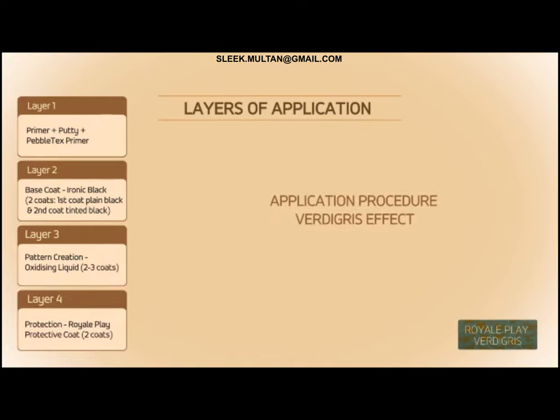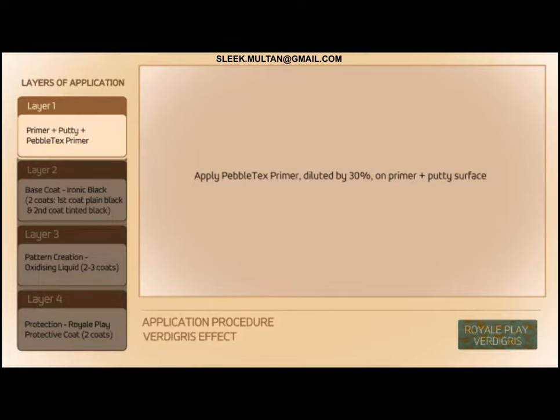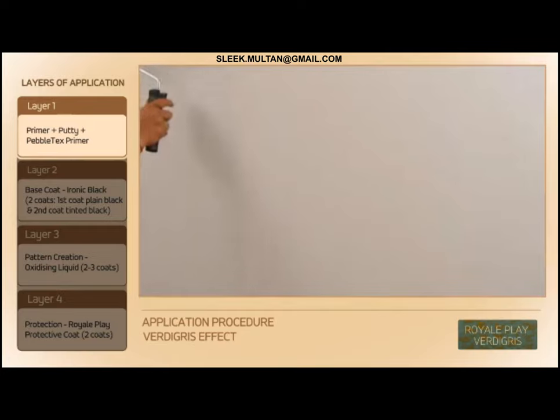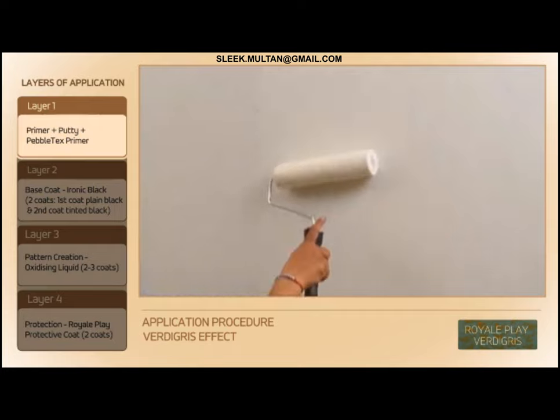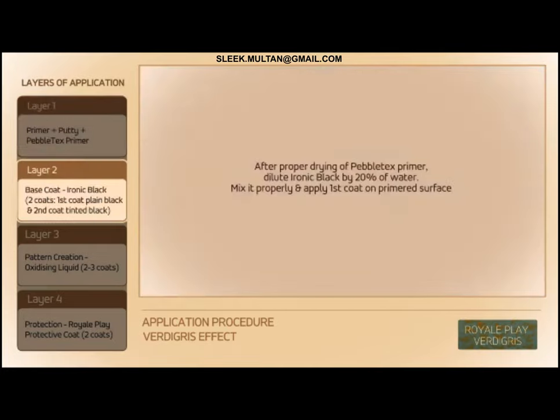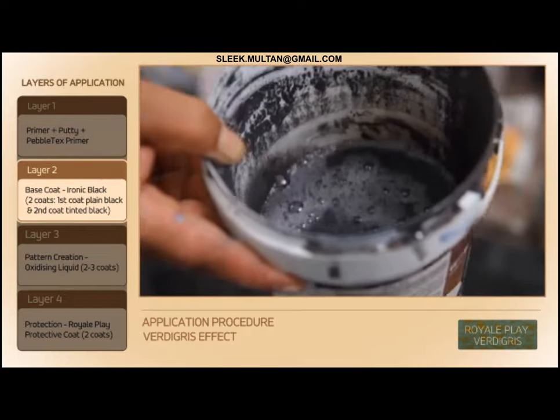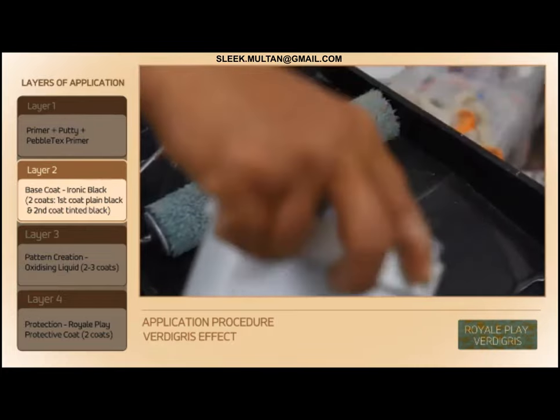Application procedure for the Verdigris effect. Apply Pebble Text Primer diluted by 30% on the Primer Plus Putty surface. After proper drying of Pebble Text Primer, dilute Ironic Black by 20% in water.